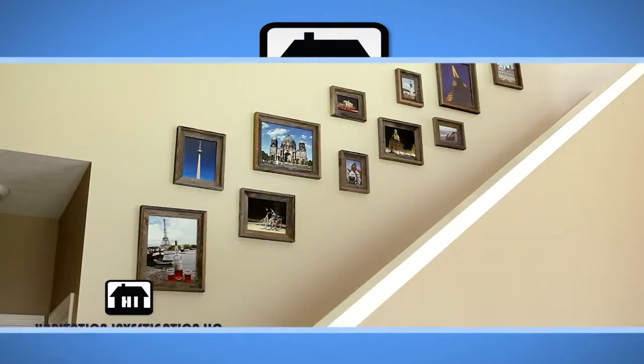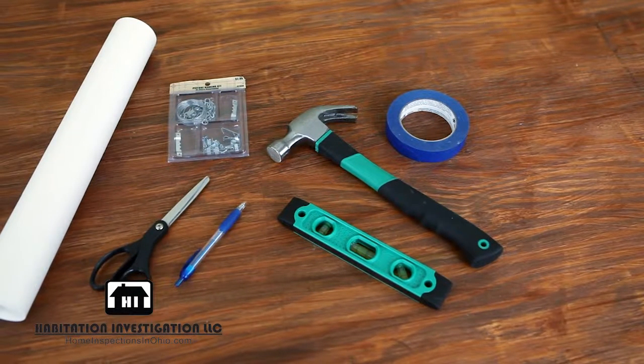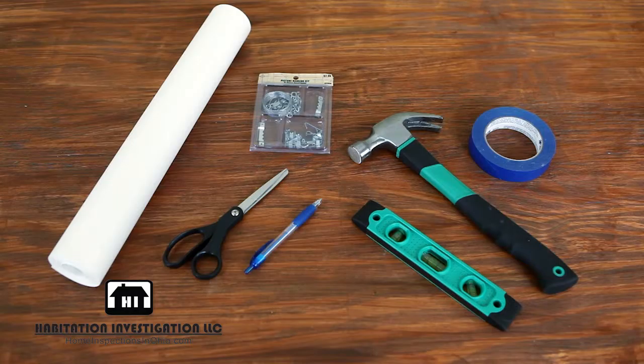In this video we show you how to lay out a picture collage on your wall. For this project you will need a roll of craft paper, painters tape, a pen, scissors, a level, picture hanging hardware, and a hammer.